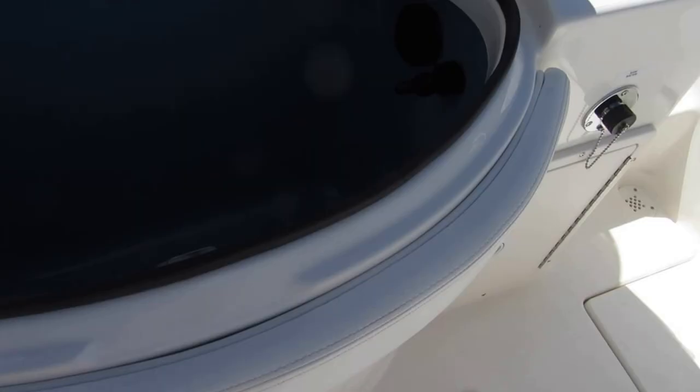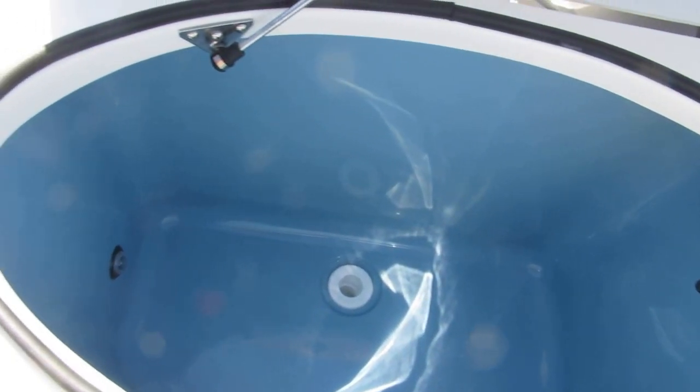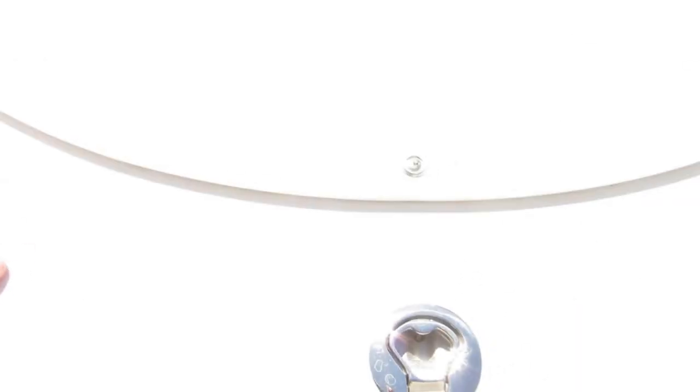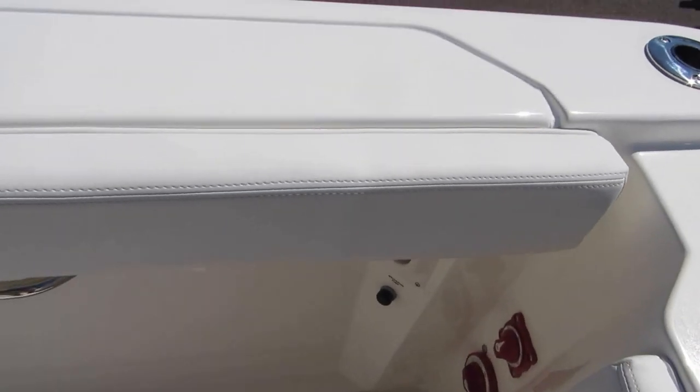You open this up — beautiful size bait tank, ready to fish. There's a little cutting board surface here as well. You have full combing pads around the port and starboard side; these combing pads go all the way around the boat.